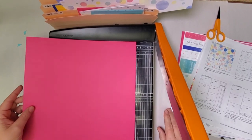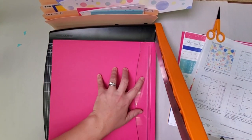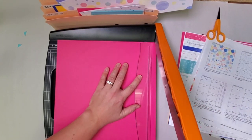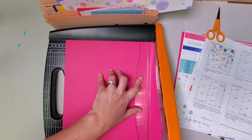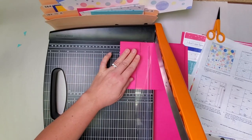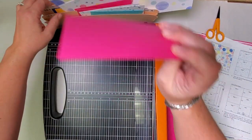Moving on to the pink plain which is next in our stack — always make sure you just have one sheet before you start cutting. Eleven and three quarters, eleven and a half, eleven and a quarter, and then ten and a quarter, and five and a half. Let's rotate and cut at eight and four. Stack up two of these rectangles that are the same size — pocket three and four. And the other rectangle in seven and eight.